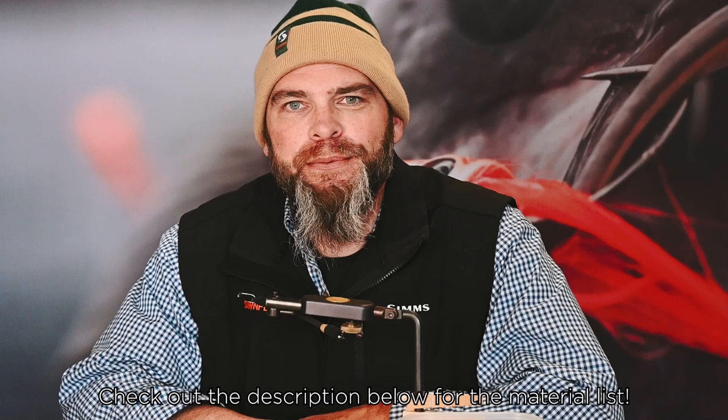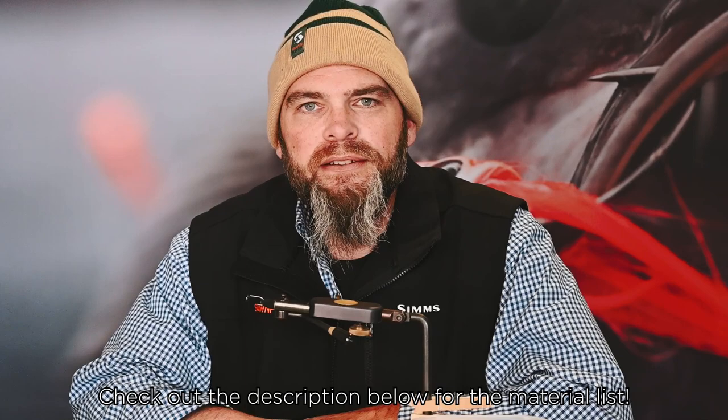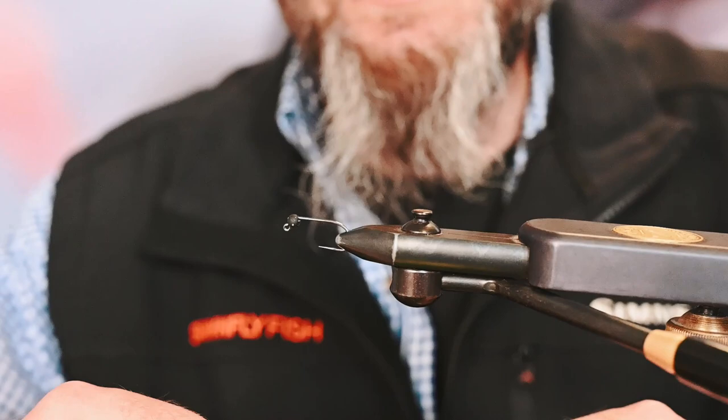How's everybody doing today? I'm Pete here with Spawn Fly Fish. We're about to rock out a tiny little chum fry pattern, so hopefully this will get you excited to go fishing and get ready for springtime. If there's any part of this video that's helpful, please remember to hit like and subscribe and you'll be informed when there's any new video coming at you. Thanks everybody, hope you enjoy.